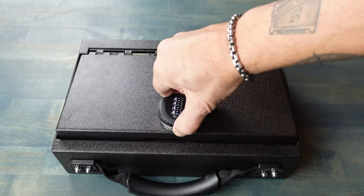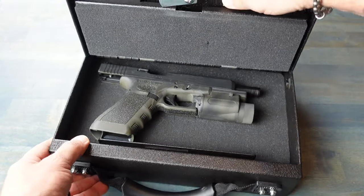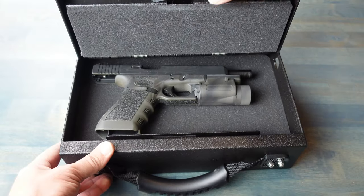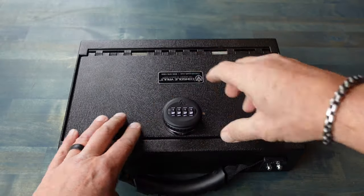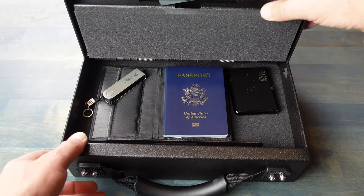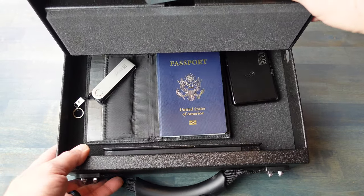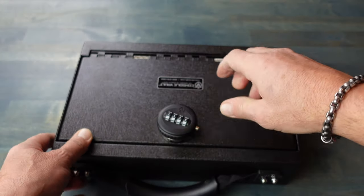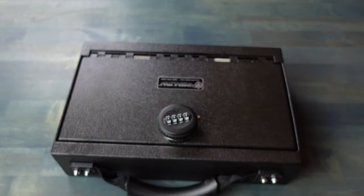Some of the specs on this Transporter: it is built with 12-gauge steel and meets the highest quality standards. It has a heavy-duty coated steel cable with storage, and it has the triple-guard lock system with various locking mechanisms to choose from. The locks are drill-resistant, there is free shipping anywhere in the United States, and it is backed by a lifetime warranty.